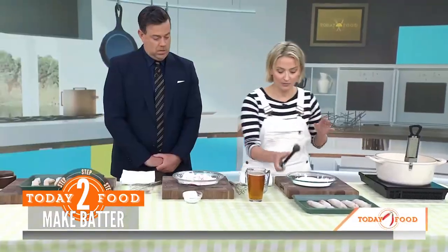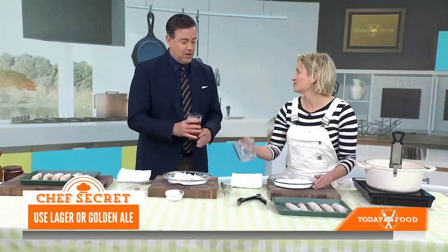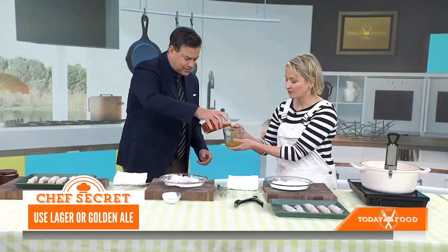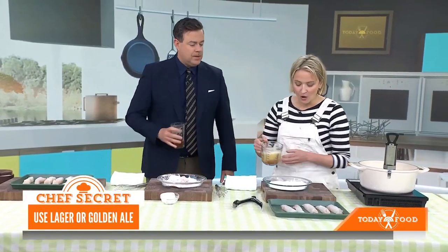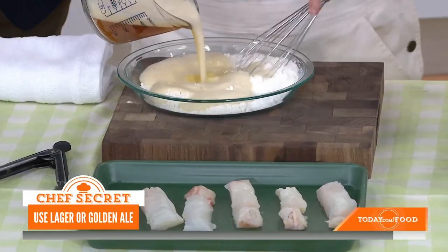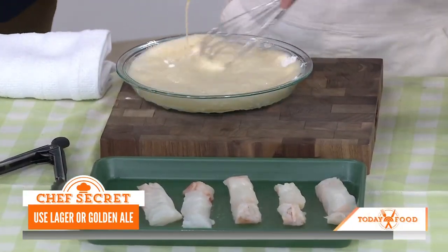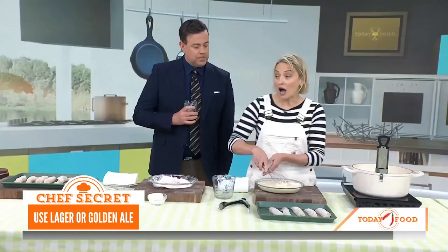Now here comes the fun part for you, Carson, because you have to start with this. We have a bit of flour and some cornstarch, but I need a cup of the beer — you can drink the rest of it. And then we make our batter here. The beer really just helps to make it light. Does it matter what beer you use? I like to use a lighter beer, not too hoppy, because you just don't want that flavor to come through. So a lager or a golden.